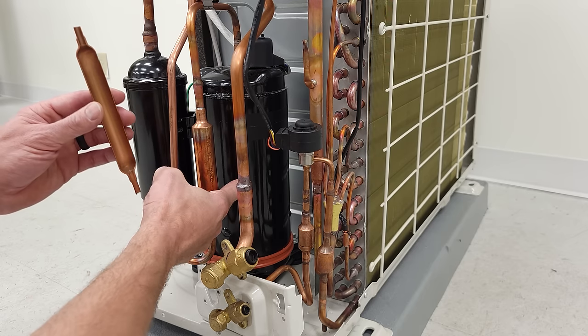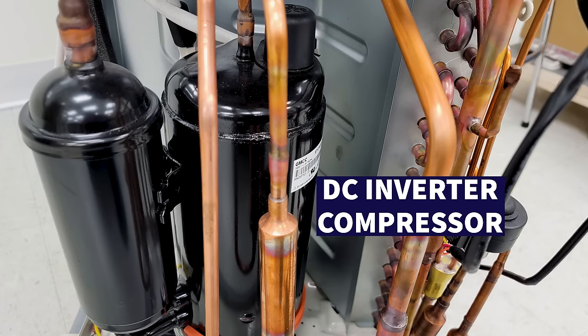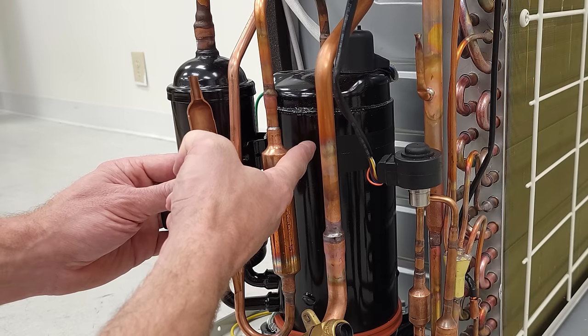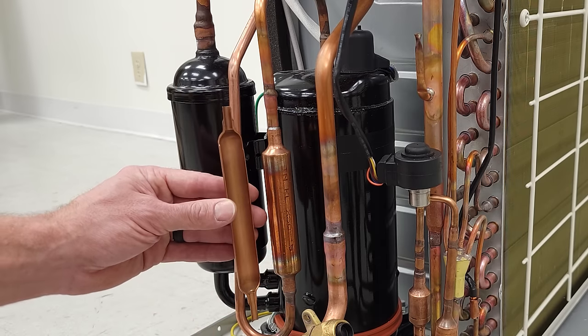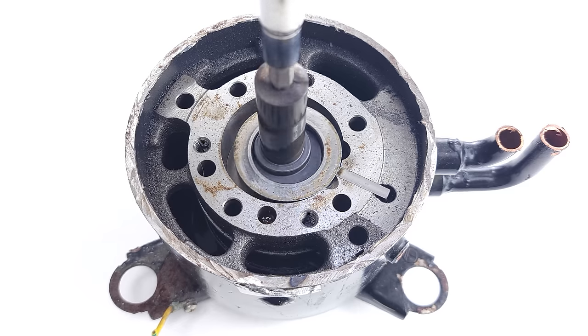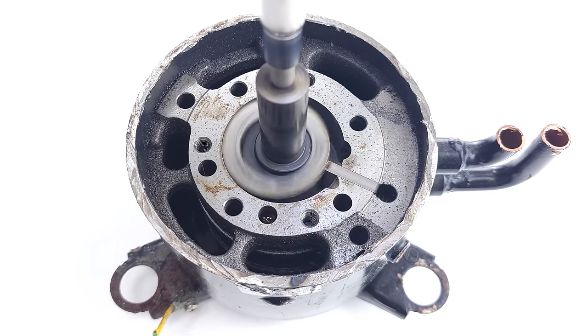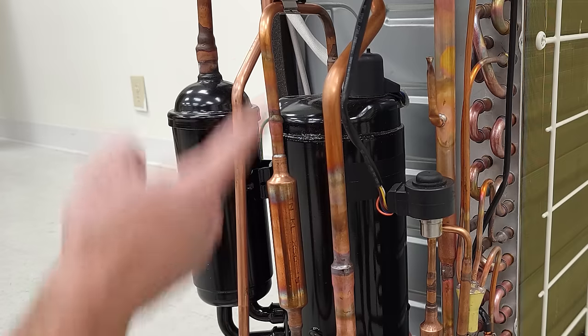You have to remember that this compressor is running at variable speed, so it's able to ramp down or ramp up in speed because of the power and the controller. The engineers are trying to design these systems for various pumping speeds — it's not just a single speed unit.